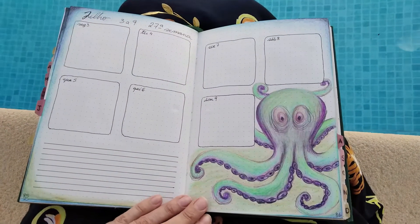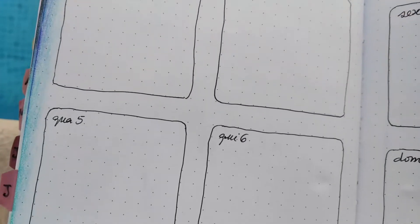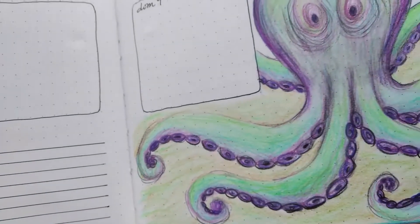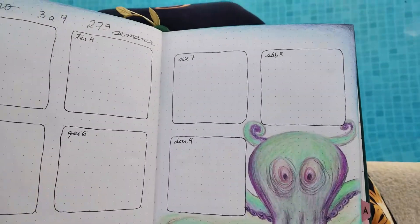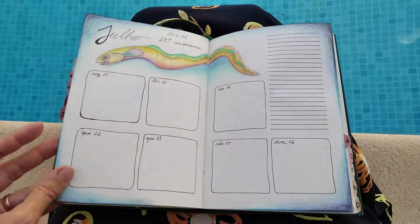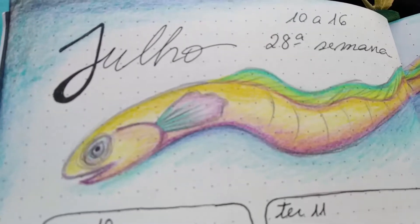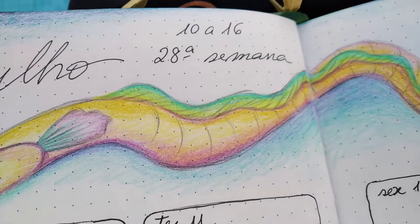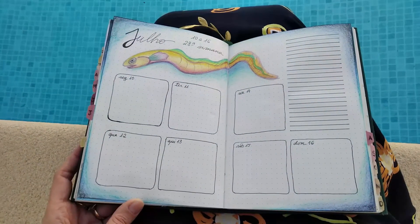Then the second week with the octopus — this is how it looked. The wind is playing with me! Then the next week, I have my eel all across the two pages. There's the space for notes and my days.